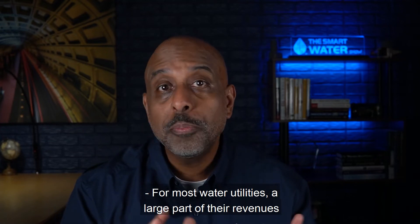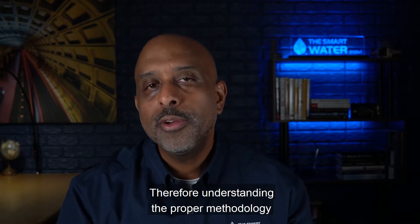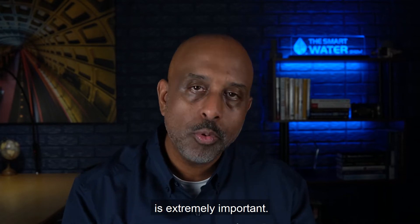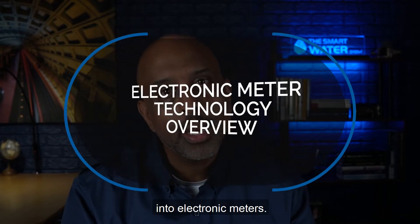For most water utilities, a large part of their revenues come from their commercial and industrial customers. Therefore, understanding the proper methodology of sizing, selecting, and installing those meters is extremely important. In part seven of this series, we're going to take a closer look into electronic meters.